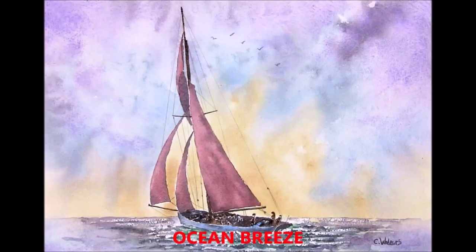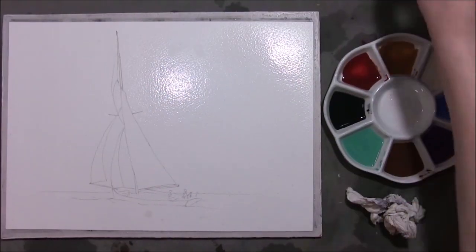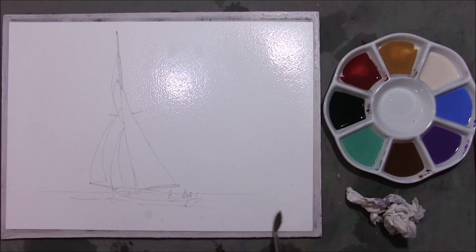Hi, I'm Colleen and welcome to how to paint watercolors. Hello, welcome back to painting watercolors with me, Colleen.